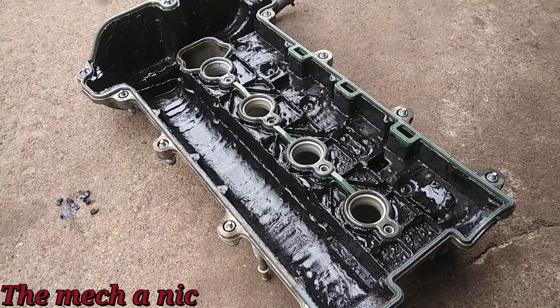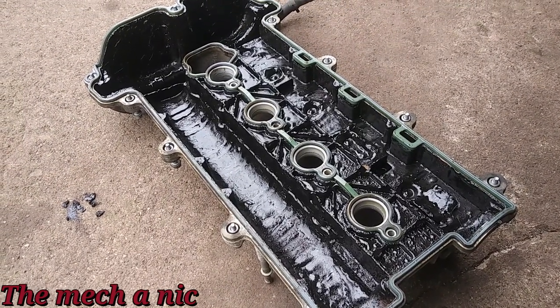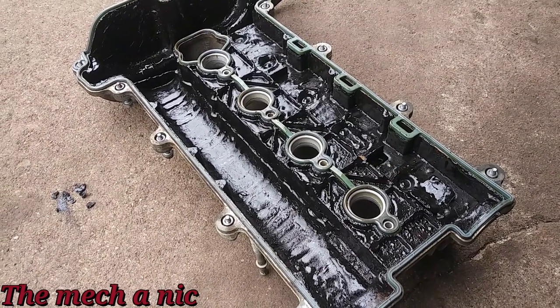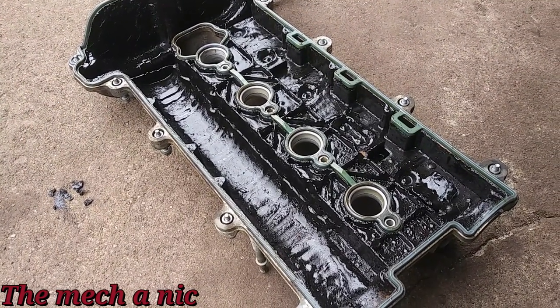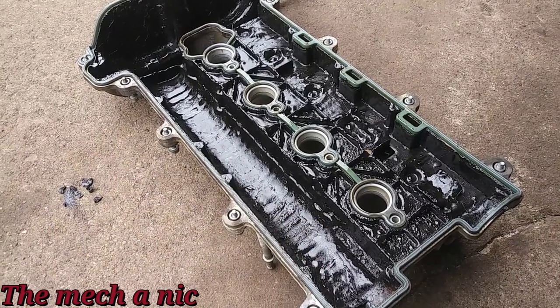For now we're going to put the valve cover back on and continue with the oil change. The engine still seems to be running nice, healthy, and strong — it starts up every single time and the owner has no complaints. But I'm sure if there's something we could find to help alleviate all of this sludge, it would be appreciated.